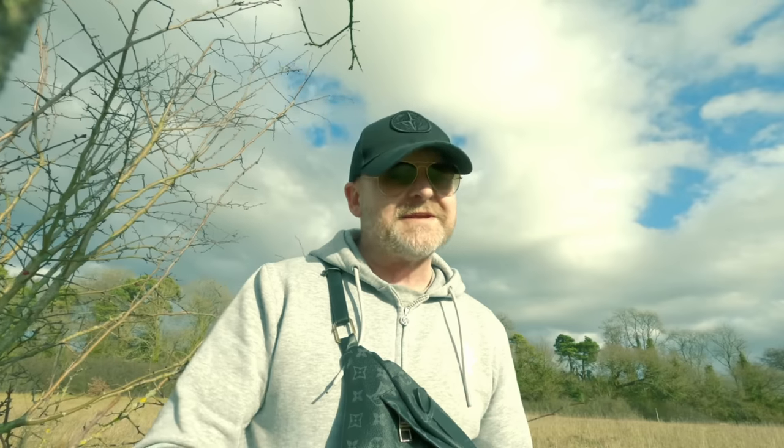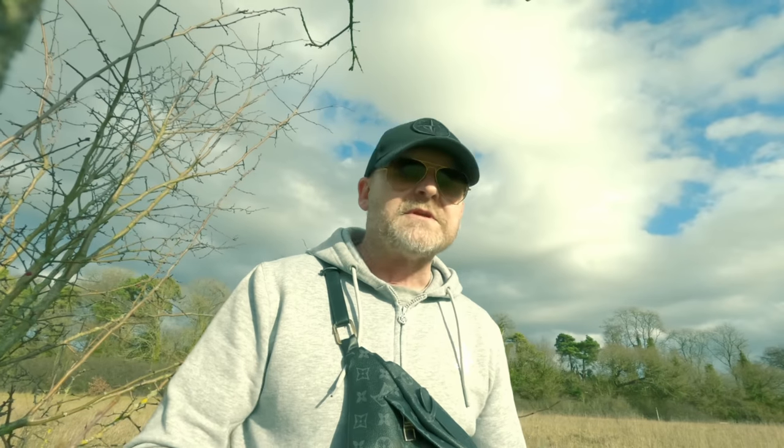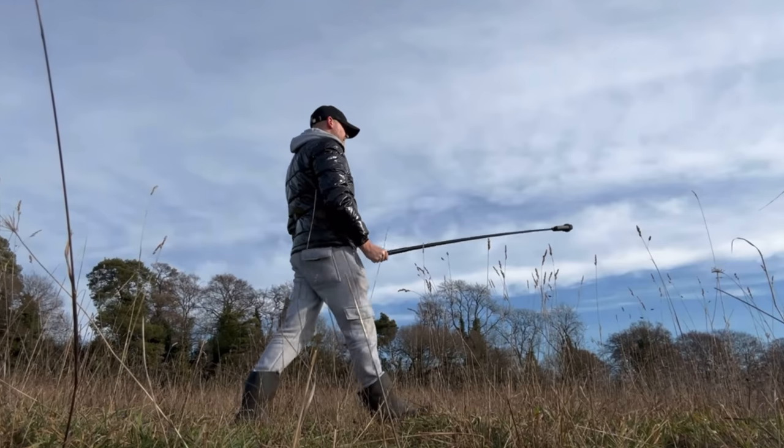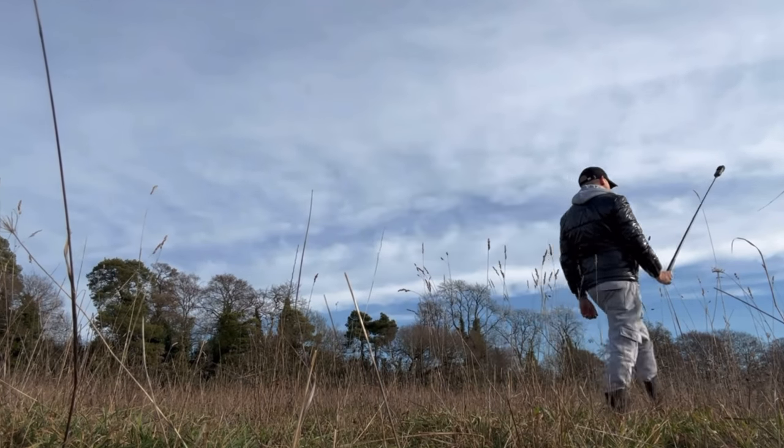The first thing we need to do to film the tiny planet is fully extend the invisible selfie stick. Tiny planet works best when you hold the camera about head height and you're just going to hold it out in front of yourself and walk along like this. Hit record and film for about 30 seconds to a minute depending on how long you want the clip to be.